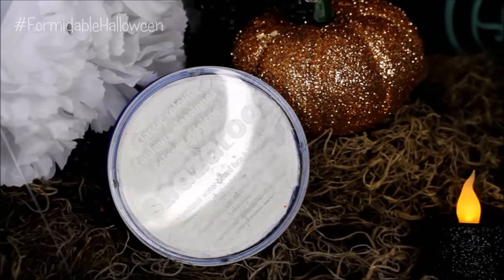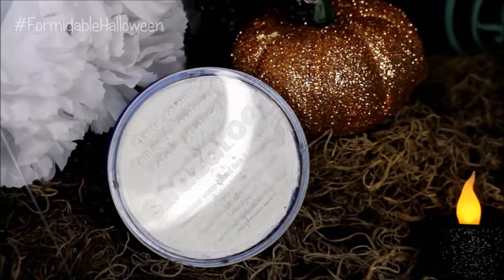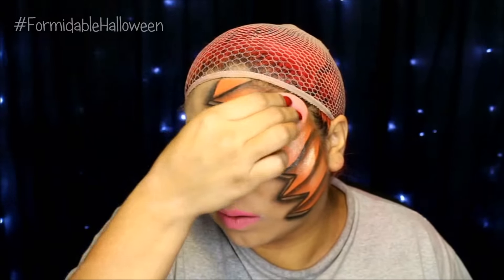Once all that dries, I go in with my white Snazaroo paint. To make the pumpkin look like it's popping out at you — you know the rule: highlight brings things out, contour makes things go back in. So highlighting the center is really going to help make the pumpkin look more rounded and stand out. Once I put the white down, I go in with a dry sponge and I blend it out.